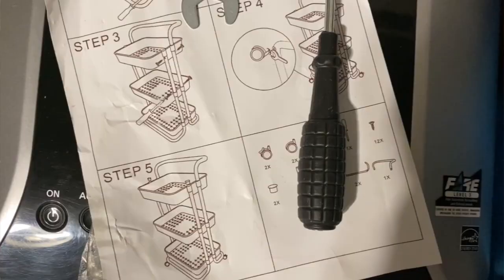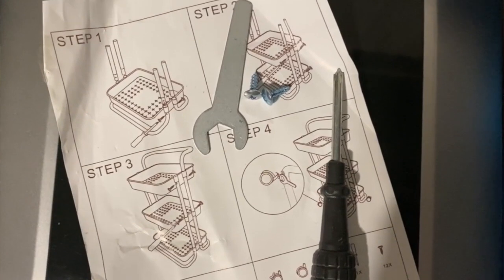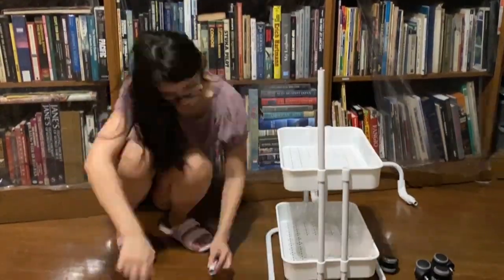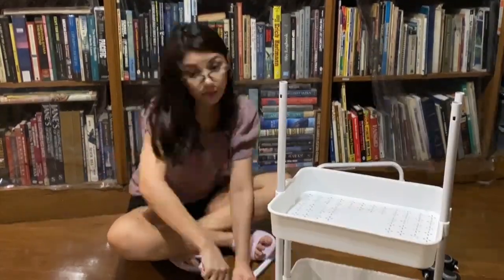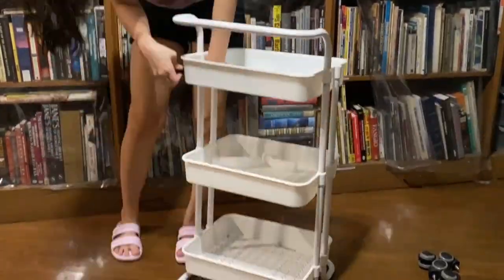In case you decide to buy one, it comes with a simple manual, enough screws for the rods, and a small screwdriver and a wrench. As you can see here, I had a bit of a workout trying to drive the screws into the rods, but I managed to assemble all of it. I did ruin the screwdriver — good thing we had another one I could use.